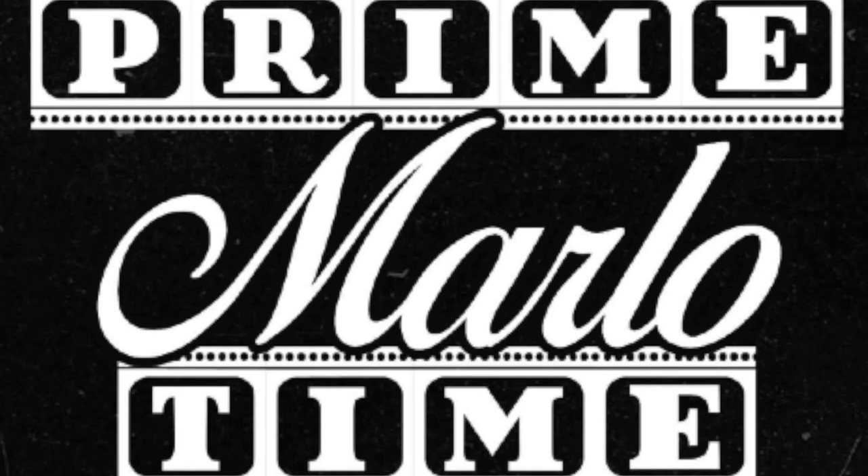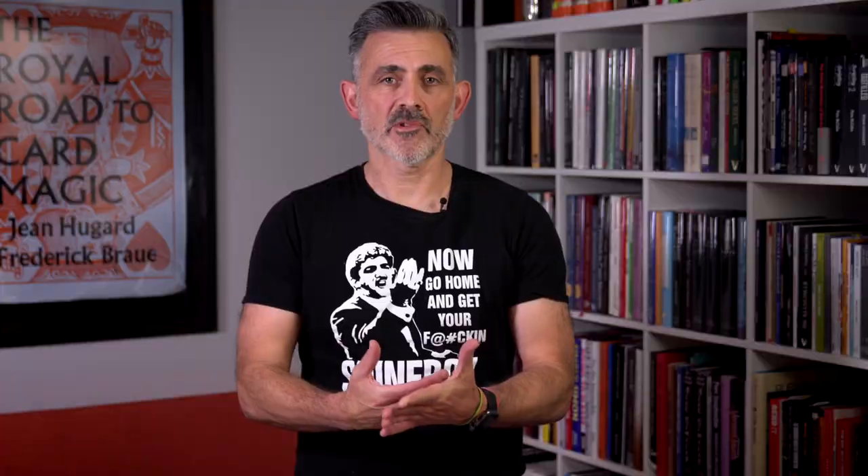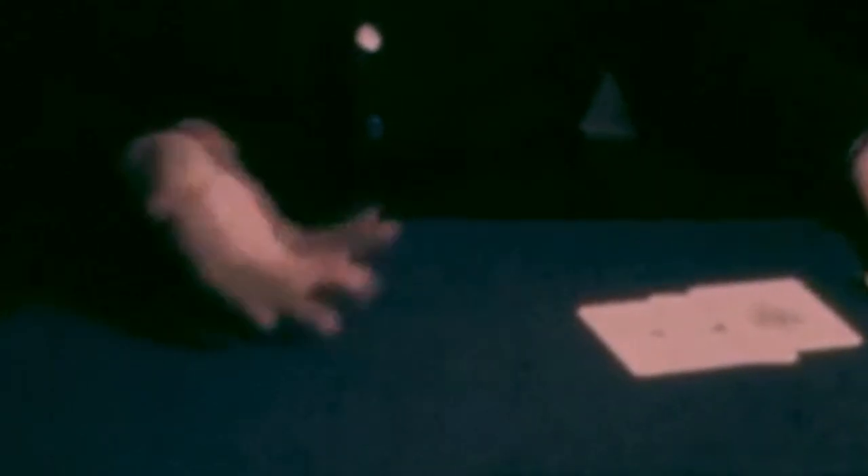So what is Primetime Marlowe? Primetime Marlowe was a piece of film, about an hour long, filmed by John Rackabama in 1972 when Ed Marlowe was 50, in his kitchen. It's that sort of grainy old school footage that's been doing the rounds for years.